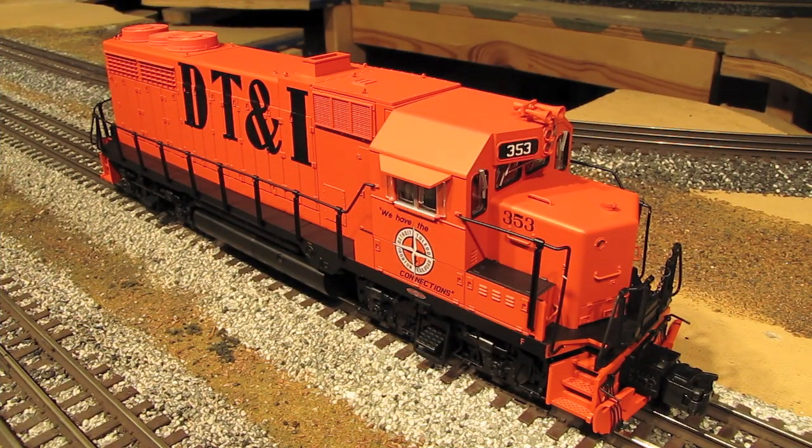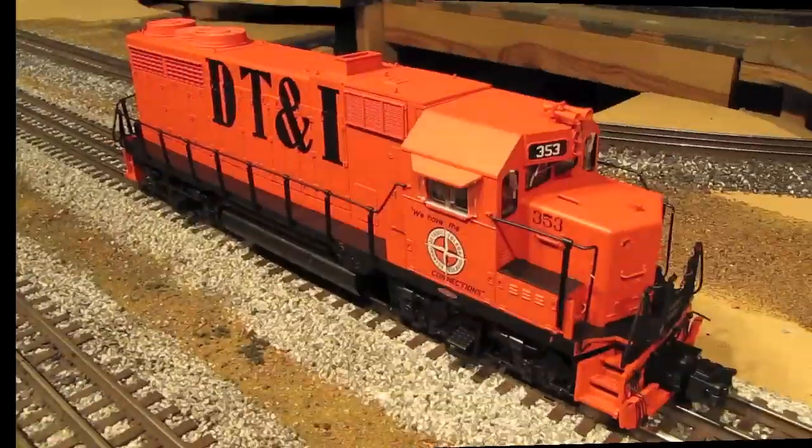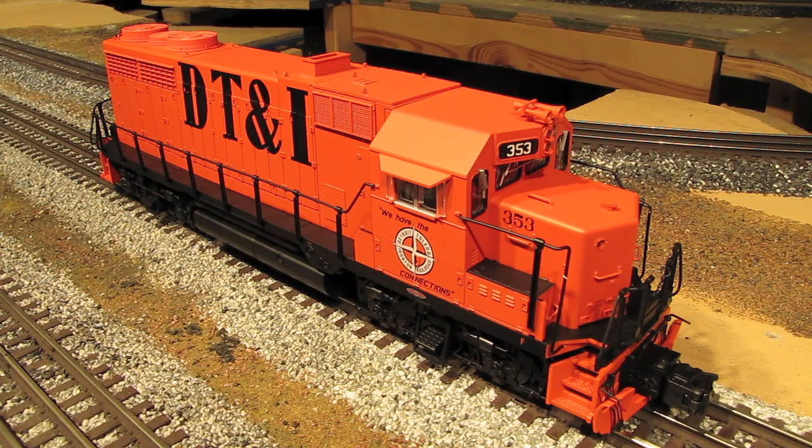Hi, I'm Eric Siegel with Ericstrains.com, and today we're going to be looking at an O-Scale Master Series GP35 diesel engine from Atlas. Atlas has been making the O-Scale GP35 since around 2003, and this DT&I version was made in 2010.